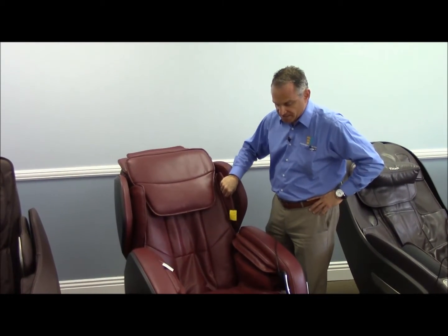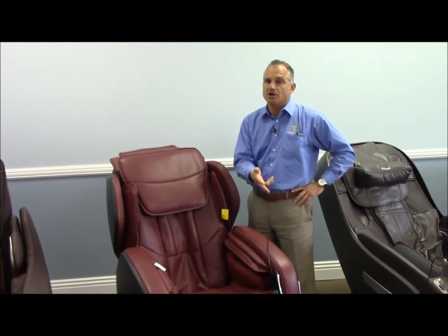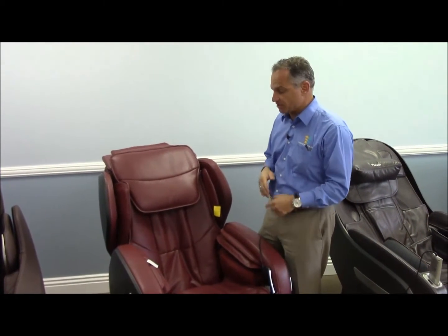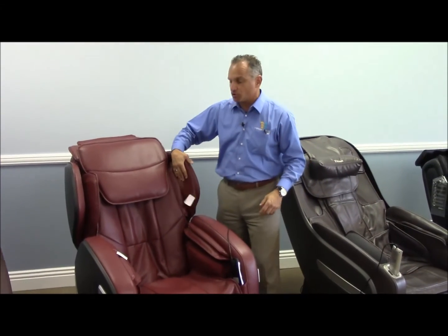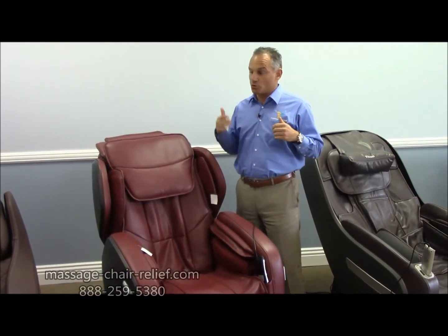This chair has a couple of zero gravity positions and an electronic leg extender on the ottoman. You have arm airbags, hip airbags, and shoulder airbags. The shoulder airbags are the kind that pin from the outside to hold your upper body in place while the rollers come up and down your back.